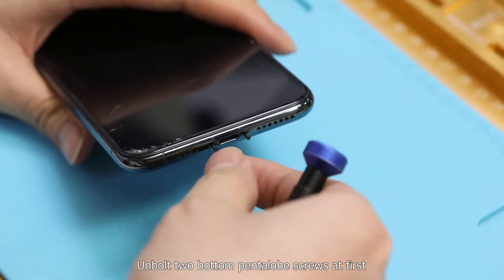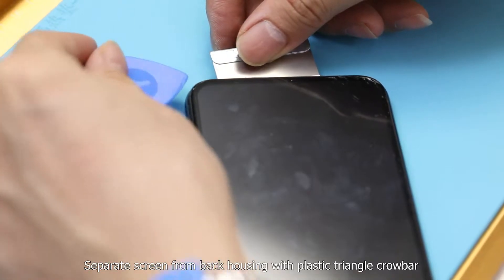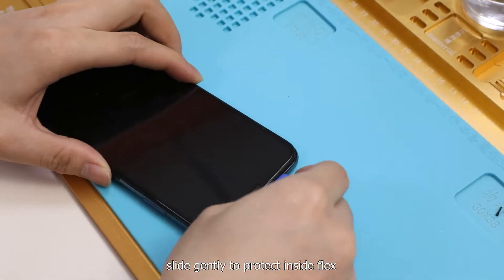Unbolt the two bottom pentalobe screws first. Separate the screen from the back housing with a plastic triangle crowbar. Slide gently to protect the inside flex cables.